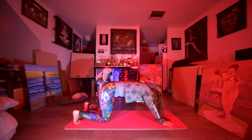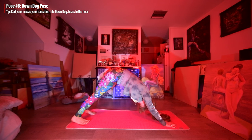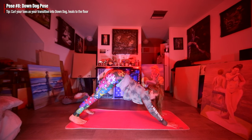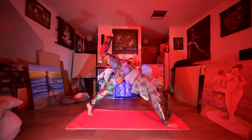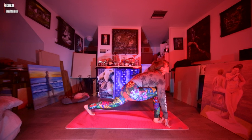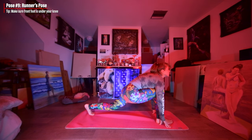We're gonna curl our toes back, crawl our hands forward, up into down dog. Take a couple deep breaths here, push your heels towards the floor, put your glutes up towards the sky, let your head hang. Now reach your right foot up and then we're gonna go into runner's pose. Really put your neck up high, really go deep into the lunge, make sure your foot is under your knee.